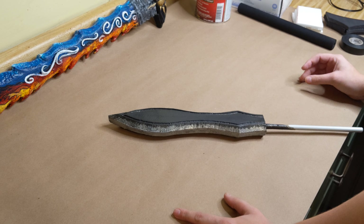Once glued, you'll have this piece that's obviously not perfectly straight, so you want to sand it, then plastic dip it and paint it just like you do with the blade piece.